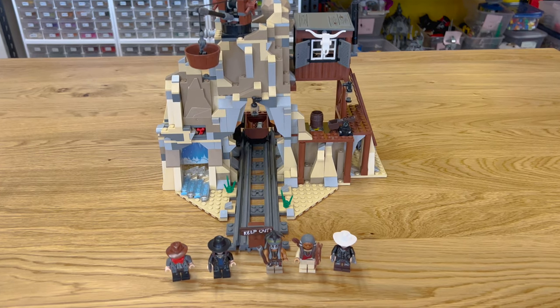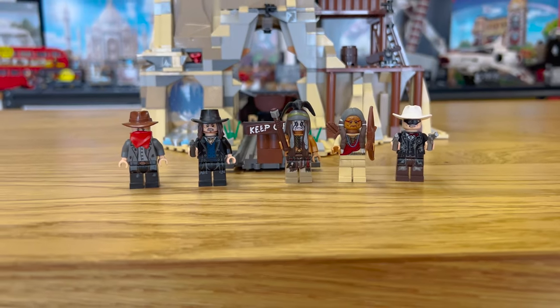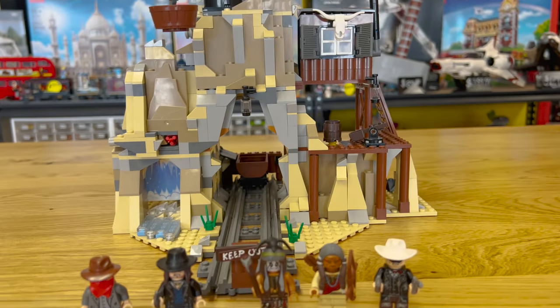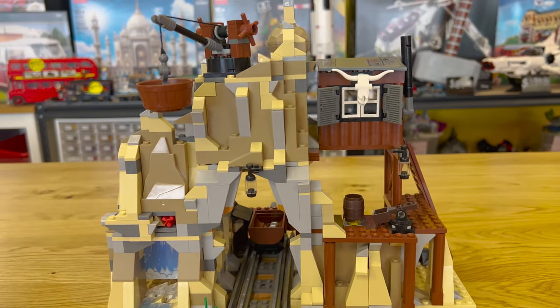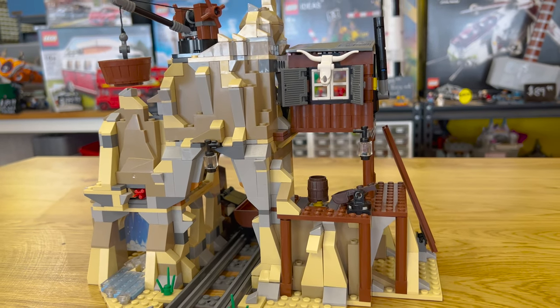Hey guys, it's Eric with Bricksville. Today we're going to be reviewing set 79110, the Silvermine Shootout from The Lone Ranger. This set was available from April 2013 to December 2013 — not very long. It's based on a movie that same year, so pretty much it came out, didn't do well, and went away.